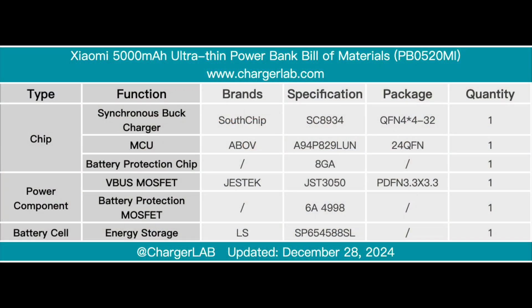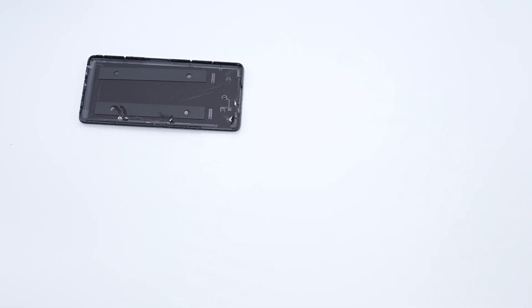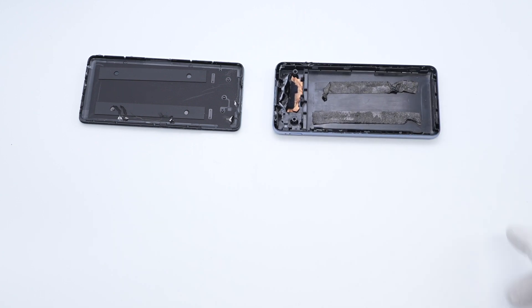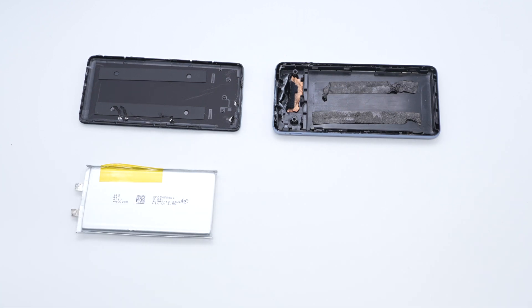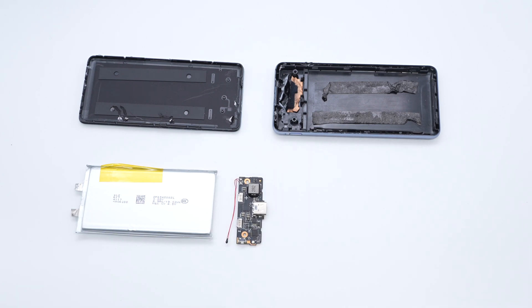Here is the component list of the Xiaomi 5000mAh Ultra-Thin Power Bank. It has an ultra-thin design, is equipped with a USB-C port, supports an input power of 18 watts, and supports a maximum output power of 20 watts. After taking it apart, we found it adopts a 5000mAh soft pack battery from LS with a nominal voltage of 3.88 volts. It uses Southchip SC8934 for fast charge output. The workmanship is solid.